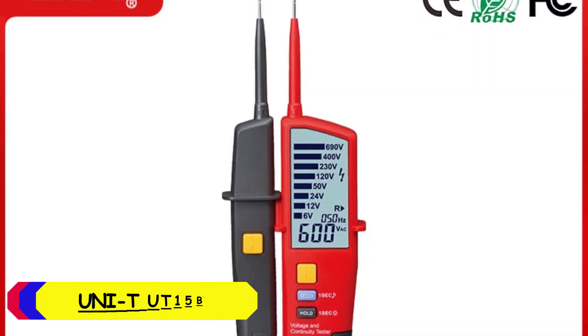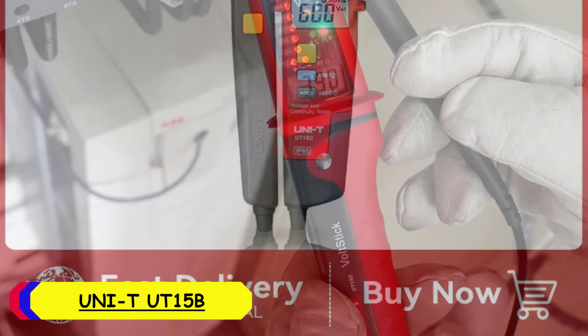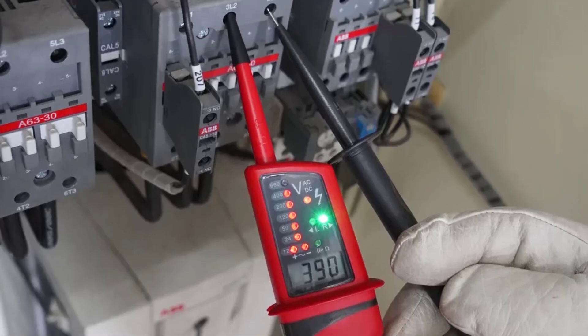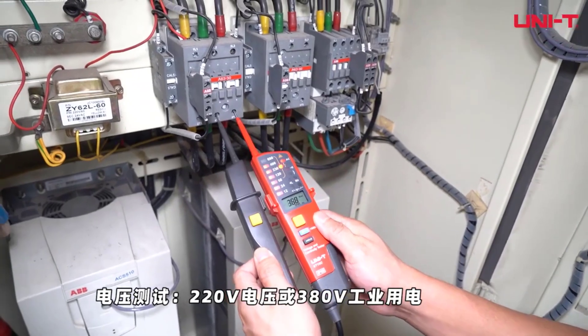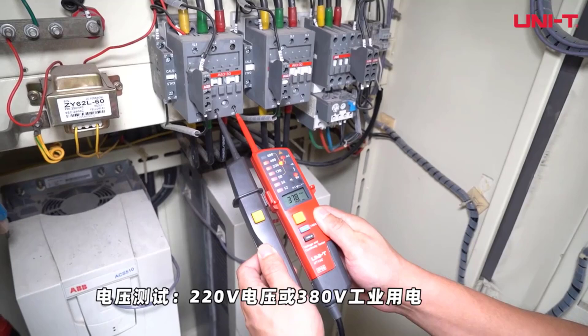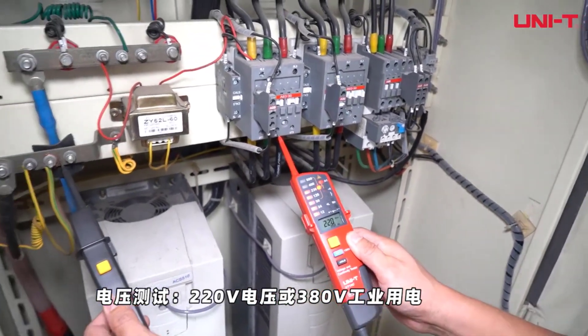Number 5: Unity UT15B Digital Voltage Tester. The tester comes in a red and gray color scheme with a solid build quality. The compact design — 272mm x 85mm x 31mm — and lightweight nature at 280 grams make it easy to handle and use, even in tight spaces. The IP65 rating ensures that it's resistant to dust and water, adding to its durability.